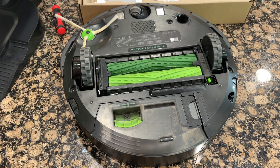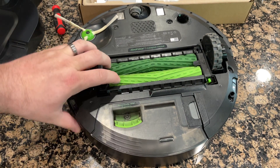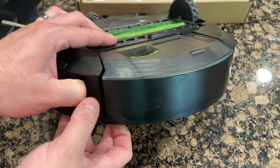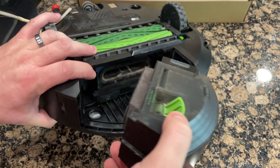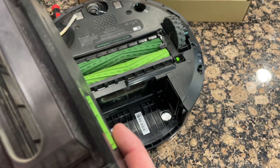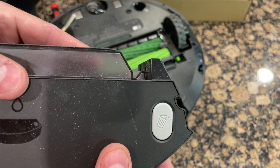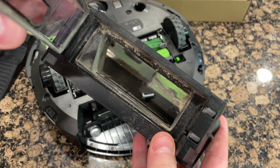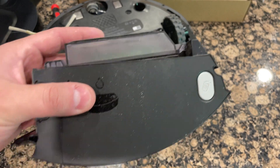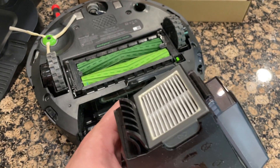We're going to start with the back of the Roomba. This is the storage container where it keeps all the dirt sucked in from the floor. To empty this, there's a little latch — a little button right here on the side. You push that and it pops right out. There's also a secondary release button: you push this and it opens the lid up so you can get all the trash out inside. Now this is also the spot where you change the filter. This one is looking pretty rough and dirty, so we're going to go ahead and change that out today.